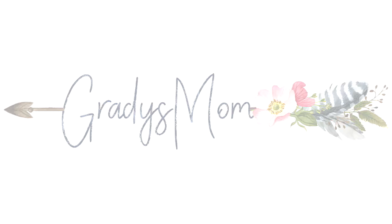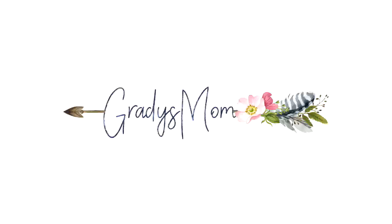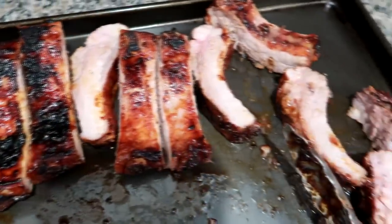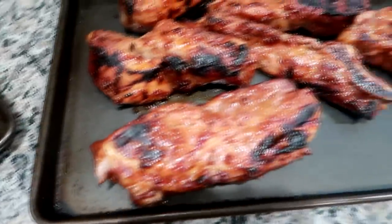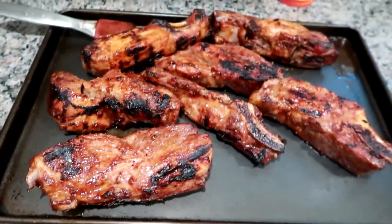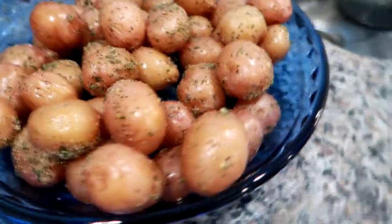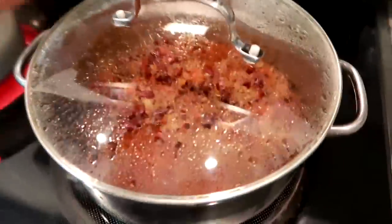Hey guys, welcome back to a new week of what I cooked for dinner. This first night I totally forgot to film our plated plates, but we had family and in-laws over for Labor Day. We had baby back ribs, country spare ribs, a bunch of potatoes, some cowboy caviar, and a couple other salads, but I didn't film them.